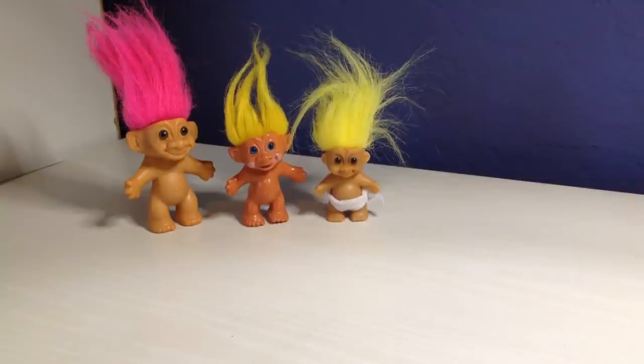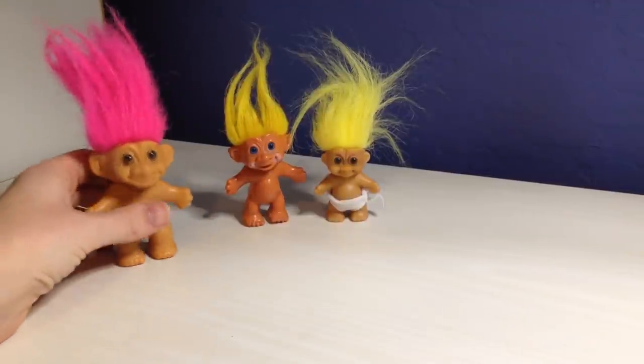Hi YouTube, it's Lori. My kids' birthdays are coming up in about a month or two months, and my youngest daughter is really wanting a silicone baby troll. She's really into the trolls movie that just came out recently, and these are the troll dolls that I had when I was growing up.